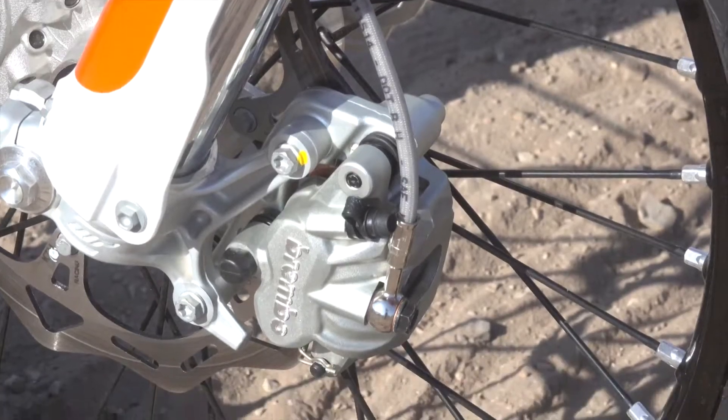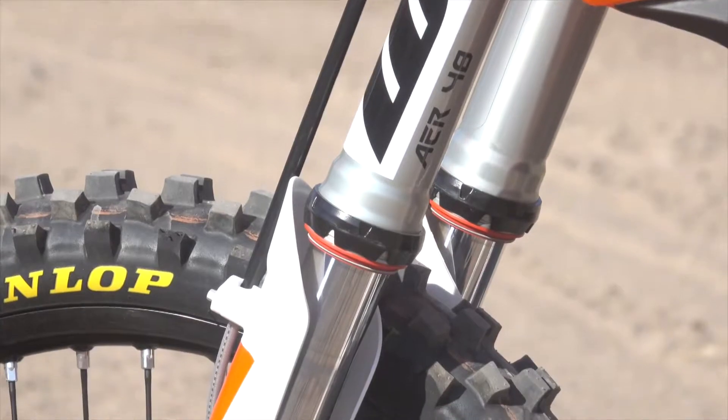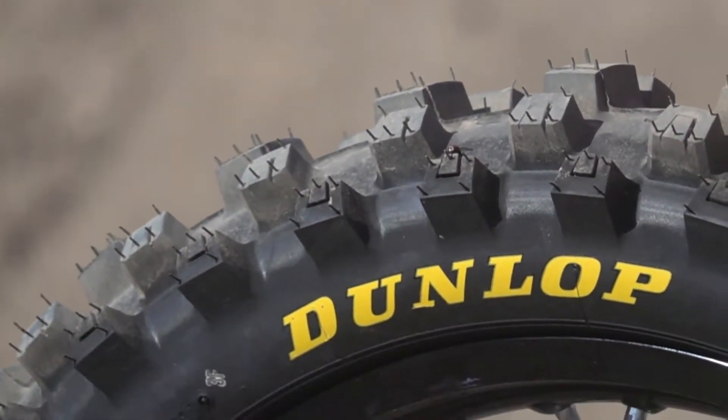The KTM comes with Brembo brakes front and rear, Brembo hydraulic clutch. Great wheel package comes with wave rotors, Galfer wave rotors, Dunlop MX3S tires, black rims.